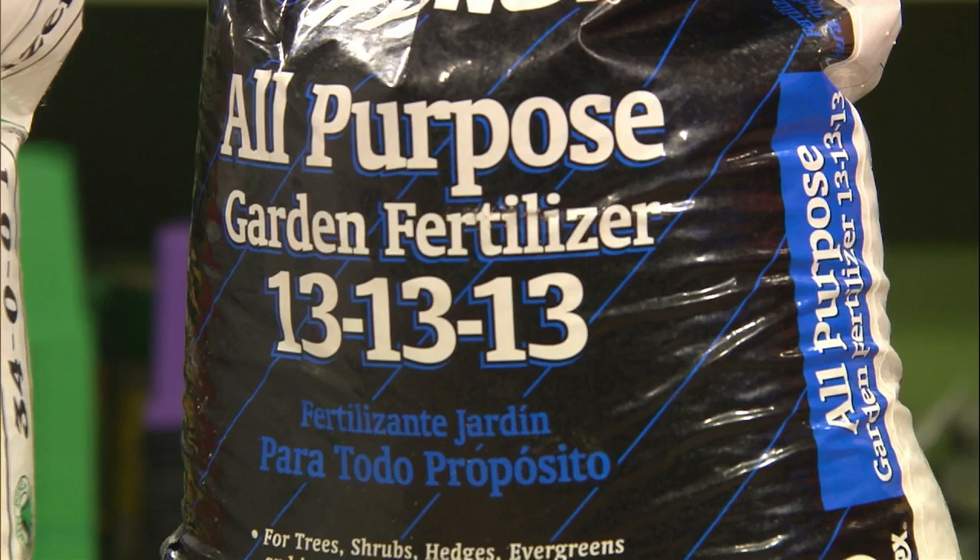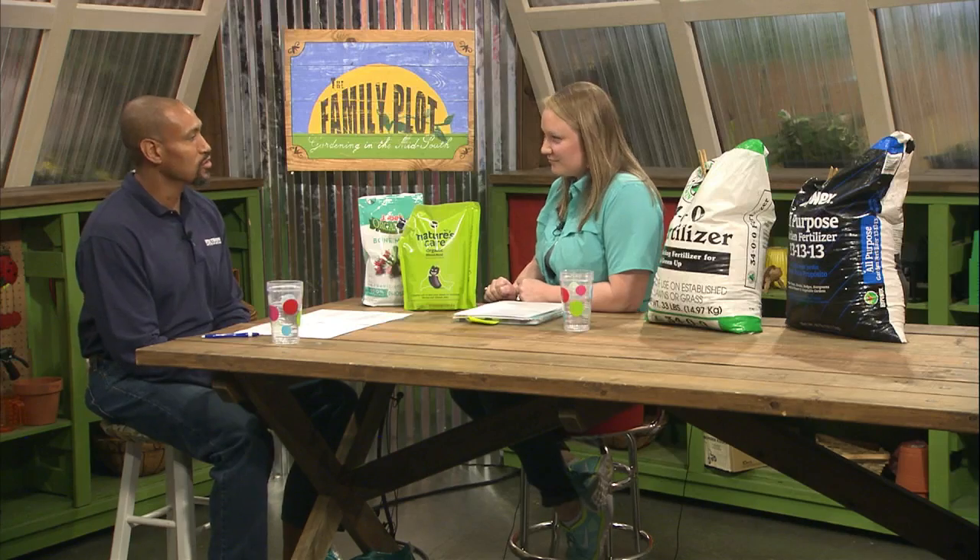It is called the fertilizer analysis, but it can also be looked at as a ratio or a percentage. These numbers tell you the percentage of each ingredient in the bag. So 34-0-0 has 34% nitrogen, 0% phosphorus, and 0% potassium. There are other types people may be familiar with — we have triple 13 on the table. In ratio form that would be one-to-one-to-one because all three numbers are the same: 13% nitrogen, 13% phosphorus, 13% potassium.